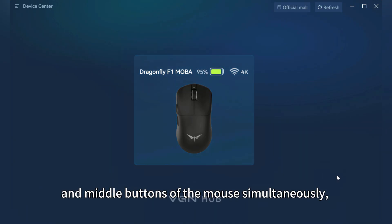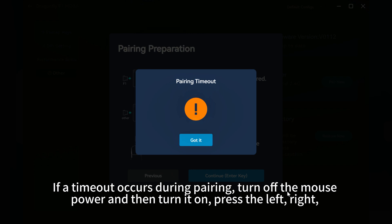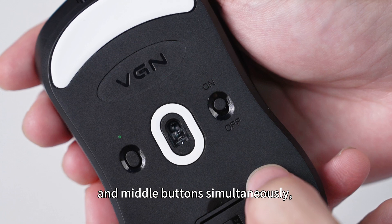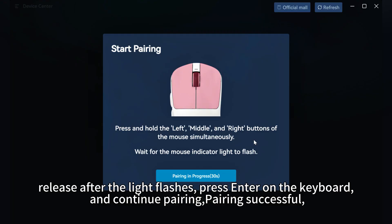Press the left, right, and middle buttons of the mouse simultaneously, and release after the orange light flashes to complete the pairing. If a timeout occurs during pairing, turn off the mouse power and then turn it on, press the left, right, and middle buttons simultaneously. Release after the light flashes, press enter on the keyboard, and continue pairing. Pairing successful.